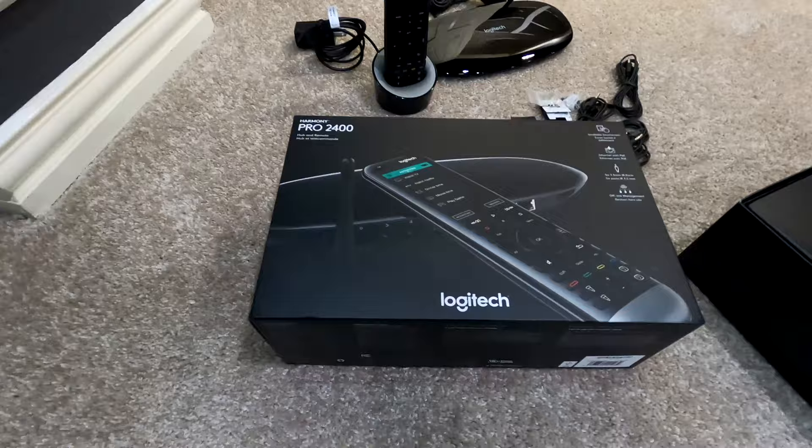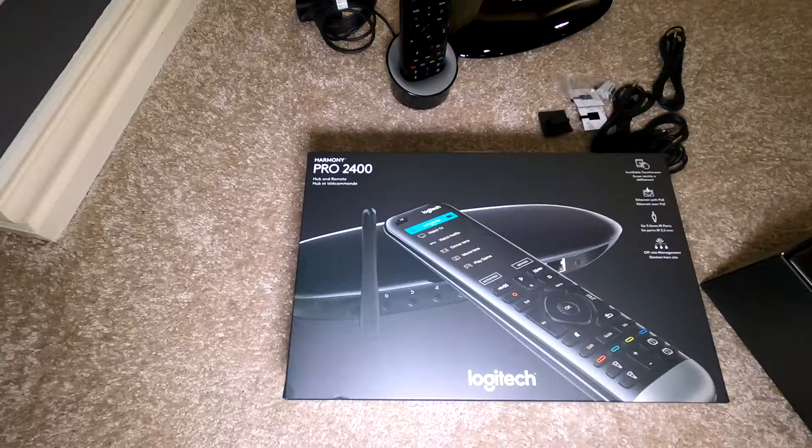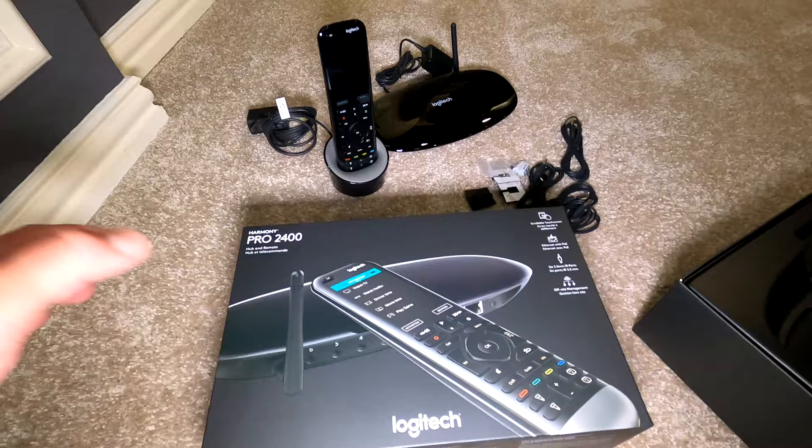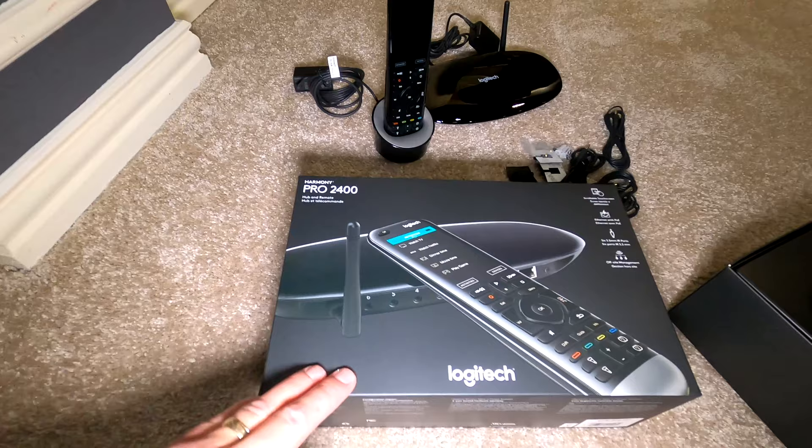This is the Harmony Pro 2400 right here. They also make the standard Pro model, but the Pro model doesn't have as many IR ports, doesn't have the advanced Wi-Fi Bluetooth antenna, and it also can't be hardwired into the network. So the Pro 2400 is their flagship model.